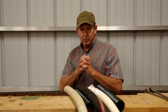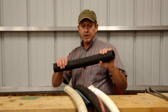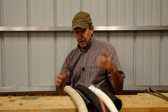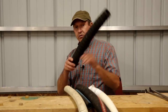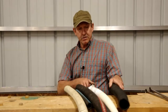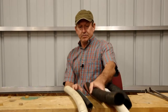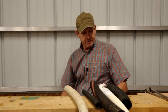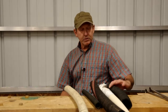Hey, welcome to the shop. We're working on a boat today. I want to talk about hose, particularly about this wire reinforced or hard wall hose. We use it all over the boat — exhaust hose corrugated to make tight bends, sanitation hoses, fuel fills, water hose — and it comes in many different sizes for many different purposes.